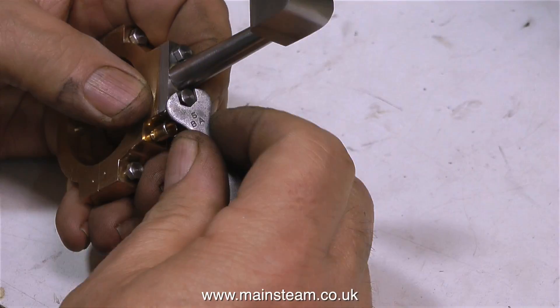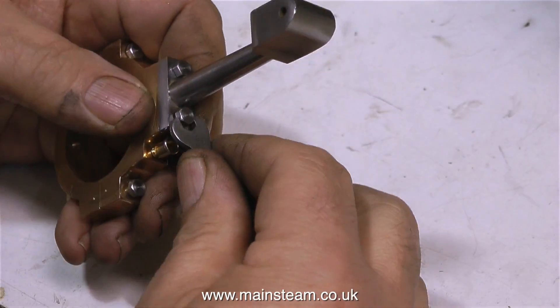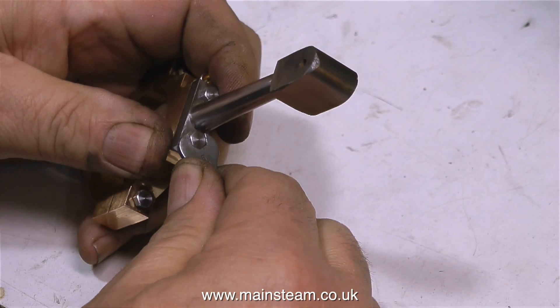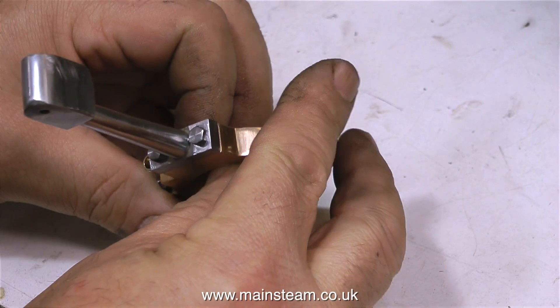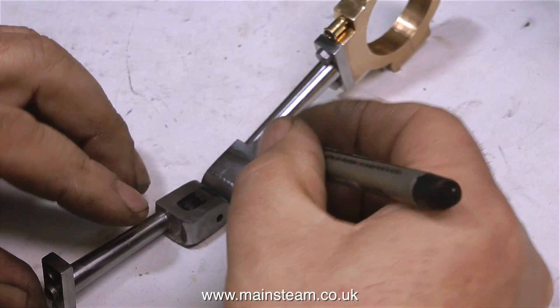If the top part of the eccentric rod is not at a perfect 90 degrees to the eccentric, then I'm going to have problems when I try and assemble the engine. That's why I'm bolting them together at this stage, and the good news is they are at 90 degrees. If they weren't at 90 degrees, the best time to correct the fault is now, before I mill the slot in the end of the eccentric rods.